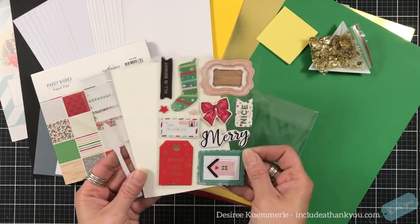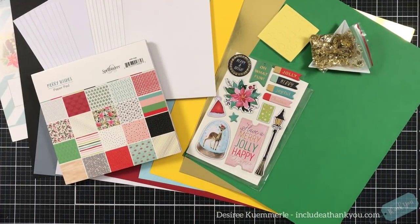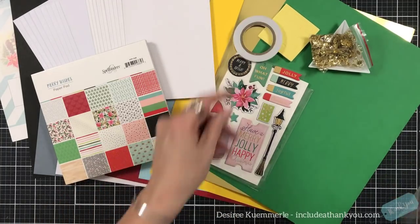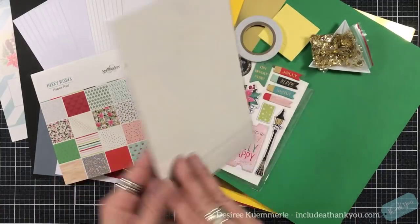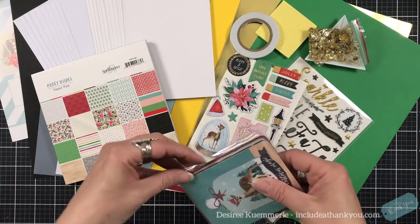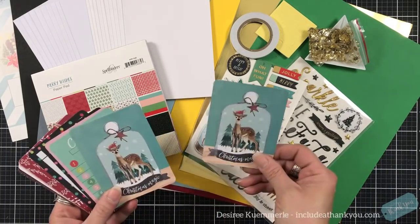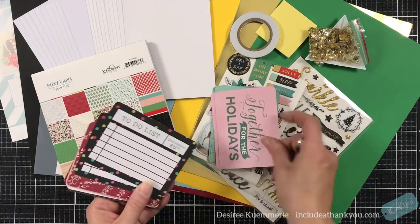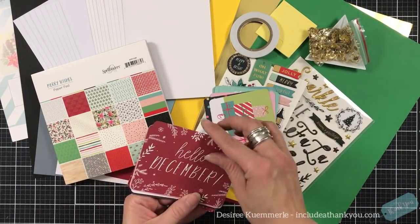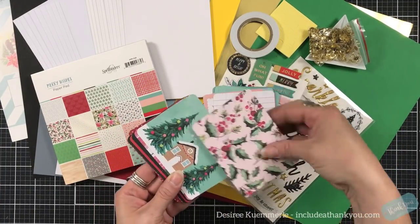Your chipboard stickers — you get two sheets of those in your packet with sentiments and images. You also get your double-sided tape as always, and then some sentiments in gold and black, and banners. For this kit you get a packet of journaling cards that are two-sided. These are great for layering too.